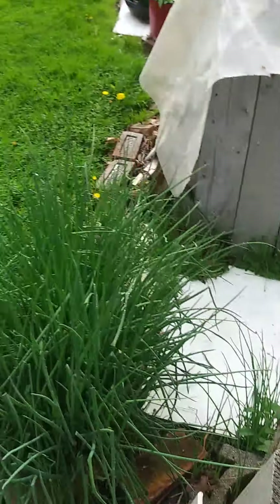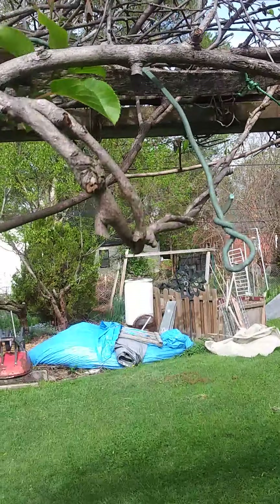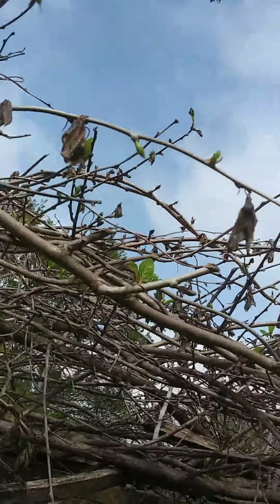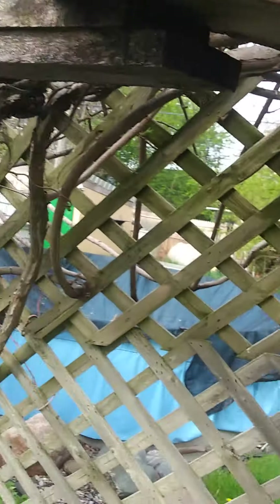Look at my spicy lettuce coming up — they're mustards, but I call them spicy lettuce because they've got the wasabi flavor to them. And look at my kiwi vine — even though we had that frost, she is resilient this time and bouncing back. Count my blessings every day.